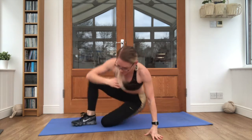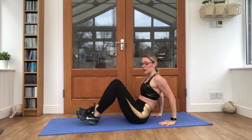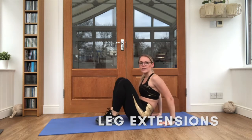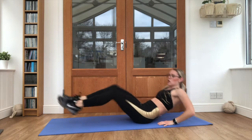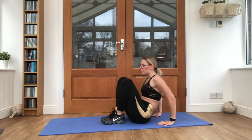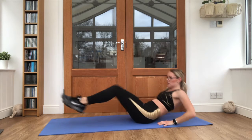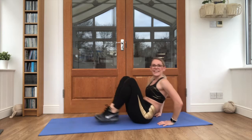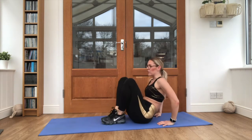Bringing it on to our backs next. Squeezing those feet in, hands behind our backs, extending the legs away from us and in. To make it a little bit easier, you can take it one leg at a time. Or, if you feel okay, both legs moving in and out. Squeeze that core nice and tight. Keep it moving.